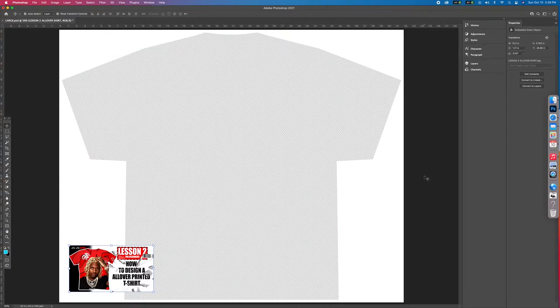How you guys doing? This is lesson two on how to design an all-over printed t-shirt, hip-hop edition. This is going to be a little Dirk shirt that I'm going to teach you guys how to design real fast. I already have my pictures in the folder and it's good to have these ready before you start. So let's start it off right now.